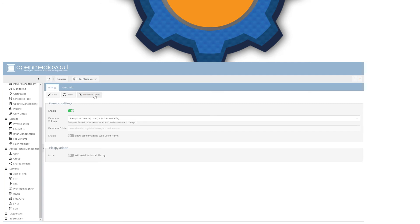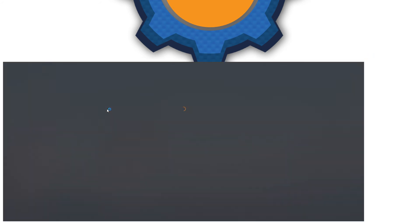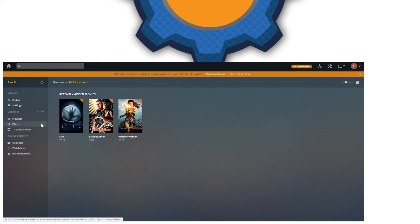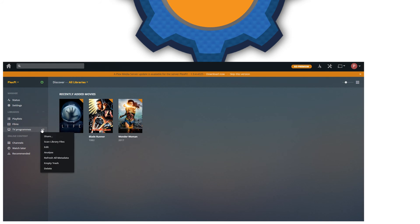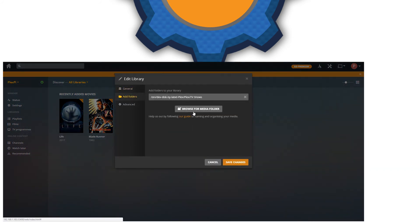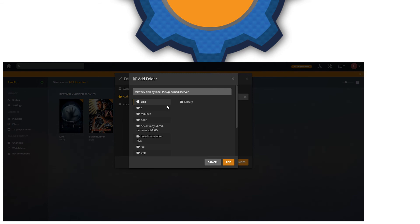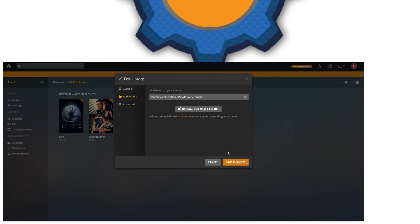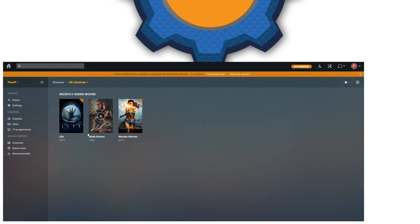Then go to the Plex web interface. You'll be asked to log in and fill in a few details. Each location has to be specified before Plex can find anything. As you can see, I've got Films and TV Programs. If I click on TV Programs and edit, you'll see that you have to manually add the folder locations. Just select your location — I created a Plex folder and inside it I have folders with different titles. Plex will sort out the films and TV shows accordingly.